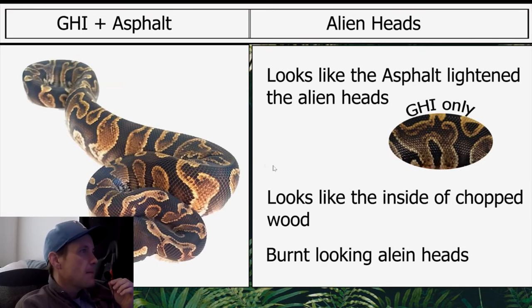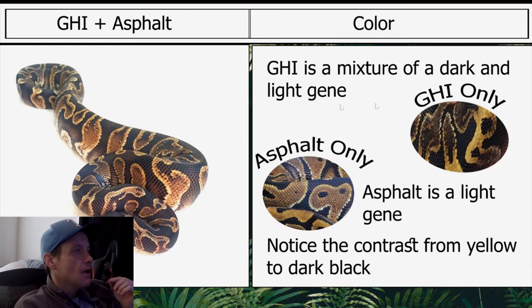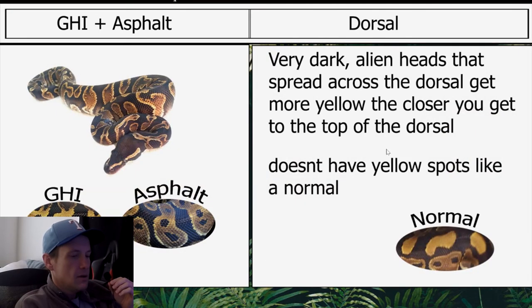Moving on to GHI Asphalt: the alien heads — it looks like asphalt lightened them. Compared to a GHI only, which looks like the inside of chopped wood, GHI Asphalt has alien heads that are a bit lighter, but you can definitely see the GHI influence. The color is a mixture of dark and light — asphalt by itself is kind of a light gene, GHI is really dark. Notice the contrast from yellow to dark and black. The dorsal is very dark; alien heads spread across it and get more yellow the closer you get to the top.